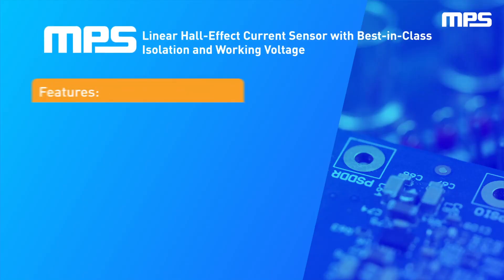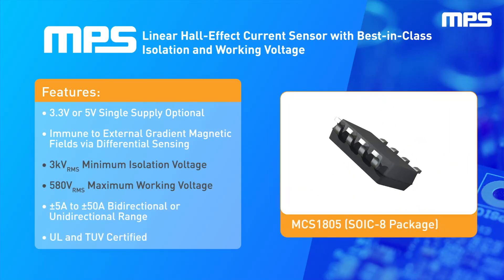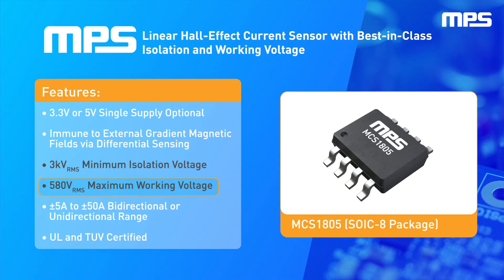MPS is linear Hall Effect Current Sensor IC for AC or DC current sensing, featuring over current detection, 3 kV RMS isolation voltage, and 580 V RMS maximum working voltage, with a differential Hall array cancelling out any stray magnetic fields. It is also UL and TUV certified.